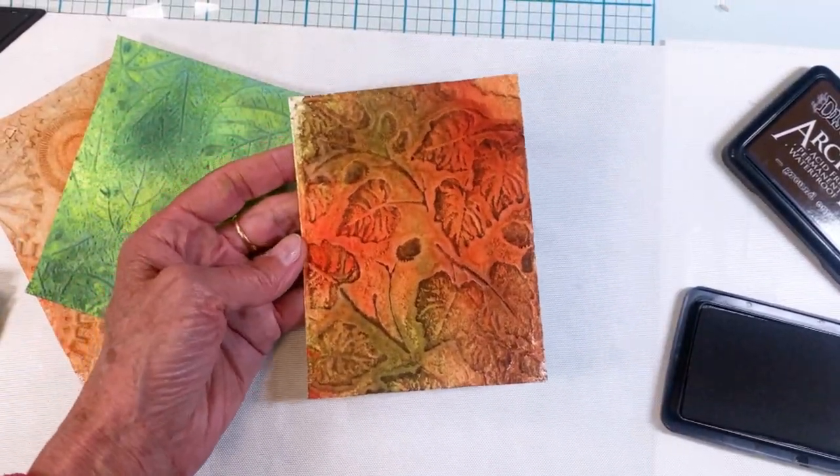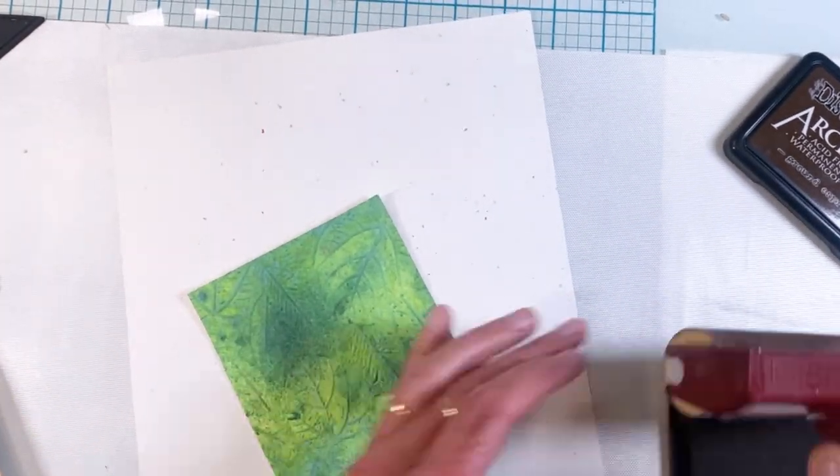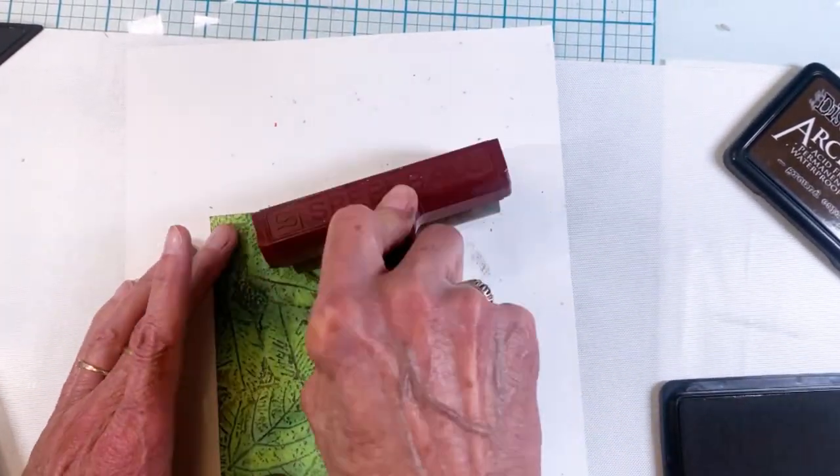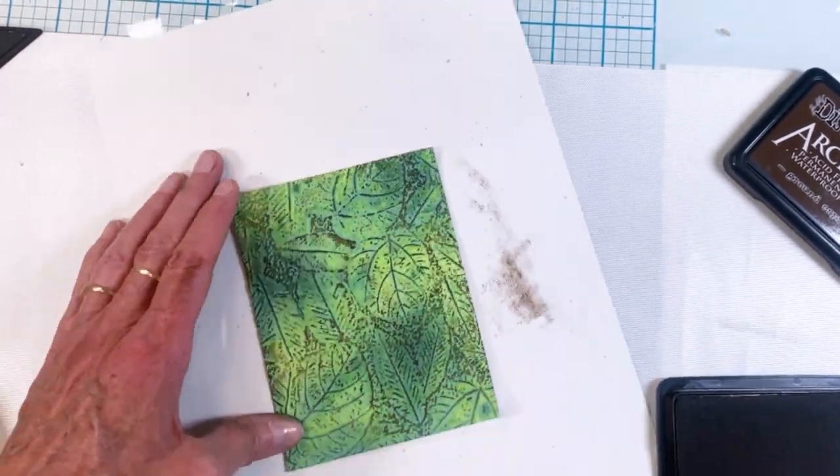I've got all of these backgrounds that I created — very colorful. I love color; Terry's a color person. Then I thought I could probably make the texture really show up if I just used a brayer and added some archival ink.